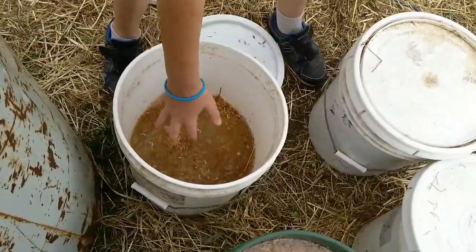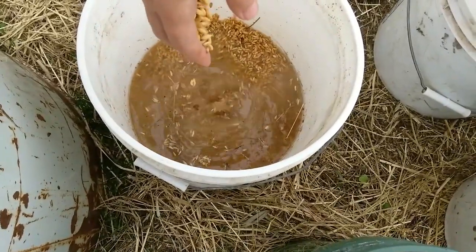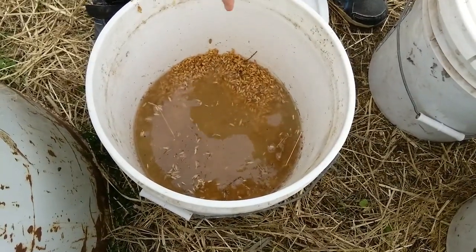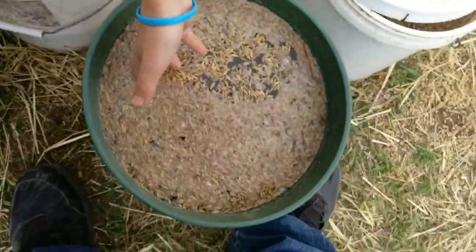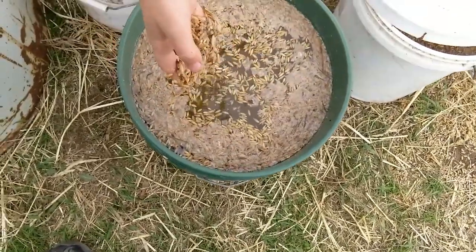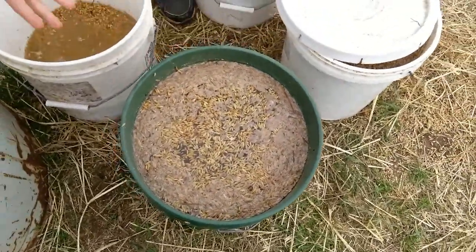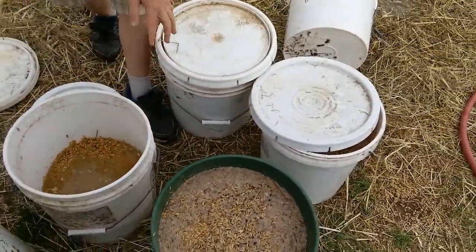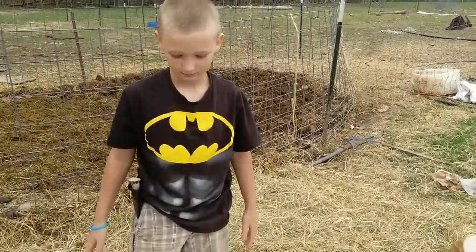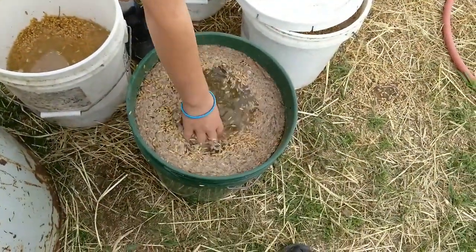That adds nutrition to it too, doesn't it? Yeah, it makes them more full — they eat less food because it has micronutrients in it. And actually I don't skim this off — I give it to them and they really like it. The chickens really like it. We give them a little bit of layer feed, but other than that, that's what we let them get.